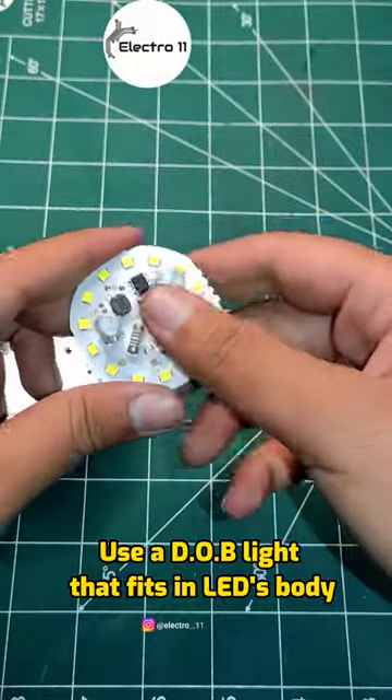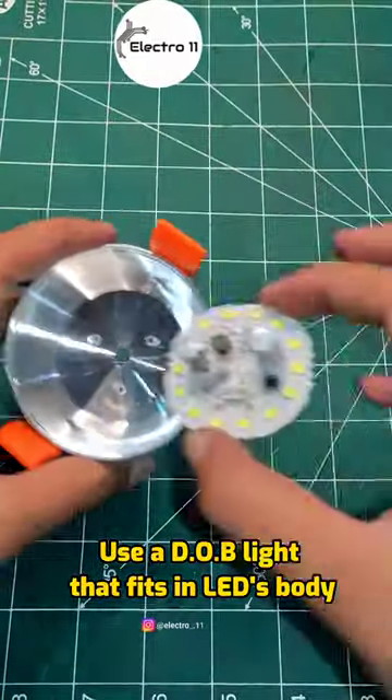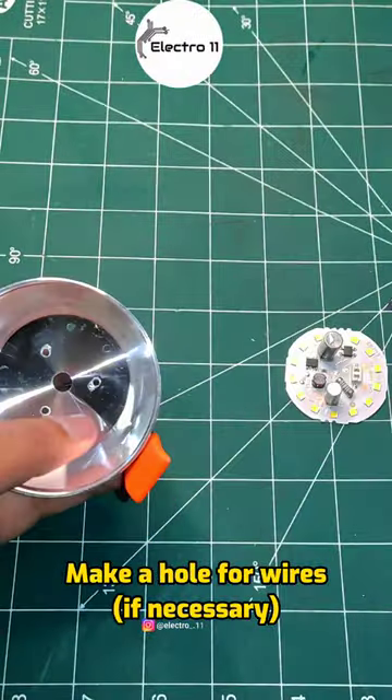Use a DOB light that fits in the LED's body. Make a hole for the wires, if necessary.